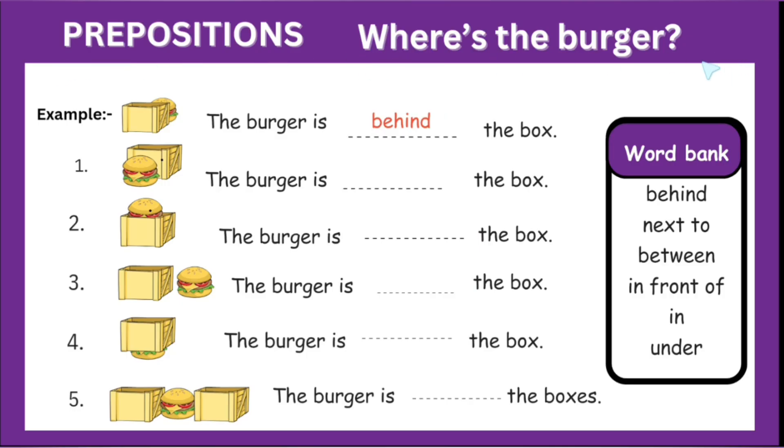Prepositions. Where is the burger? First is the example. The burger is dash the box. This burger is behind the box.